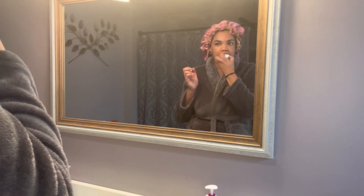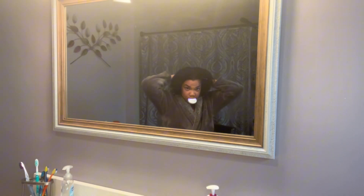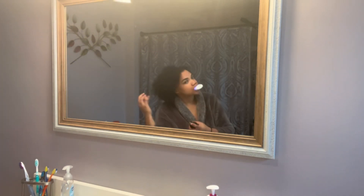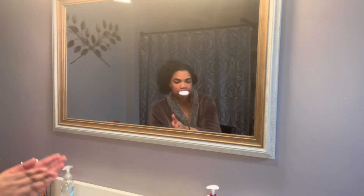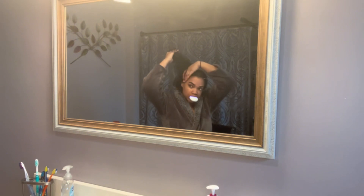Now I'm whitening my teeth, and while I'm doing that I'm sectioning my hair and going in with a curl spray, then moisturizing my hair with all my hair products. If I don't use products and leave my hair with nothing, it's just going to get all matted up and dry, and my scalp's going to be dry too. Since it's starting to get really cold where I live, I can't have dry scalp because I'd be scratching my head all day long.